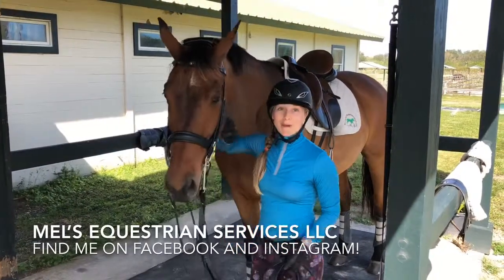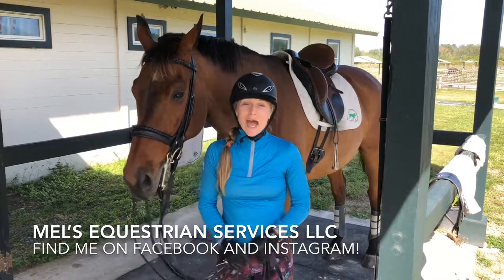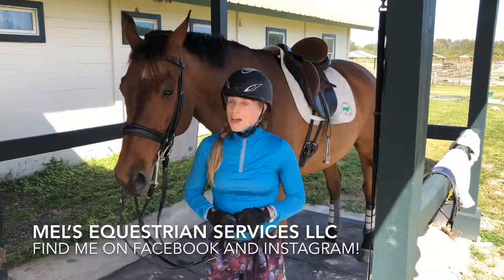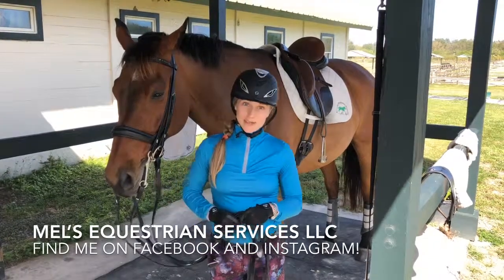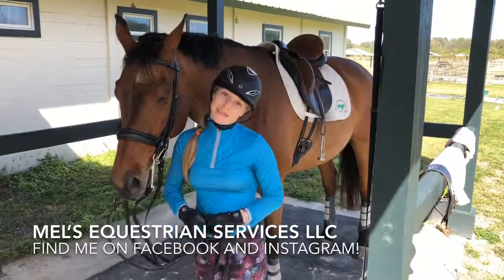As a wrap up, this is Mel Hitchcock with Mel's Equestrian Services. I'm an equine massage therapist as well as a professional body clipper and a dressage trainer. You can find me on Facebook and Instagram at Mel's Equestrian Services, as well as on my YouTube channel at Mel's Equestrian Services. I hope you have a wonderful day and God bless.